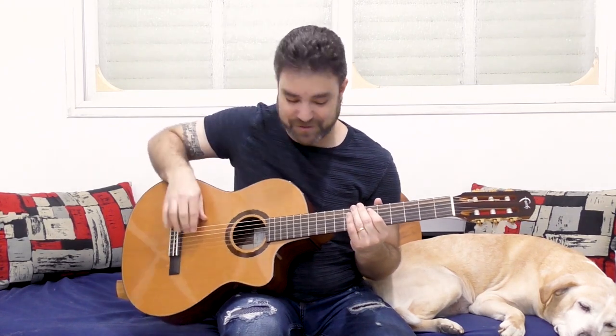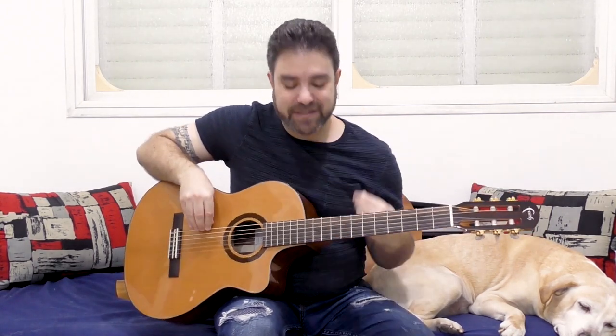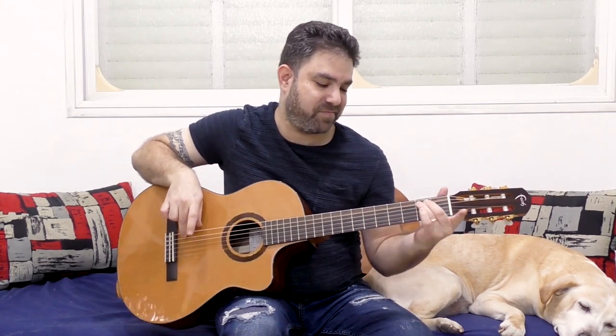But the two-finger technique produces a louder sound and a more intentional sound. It produces the classical sound. That's the main difference.